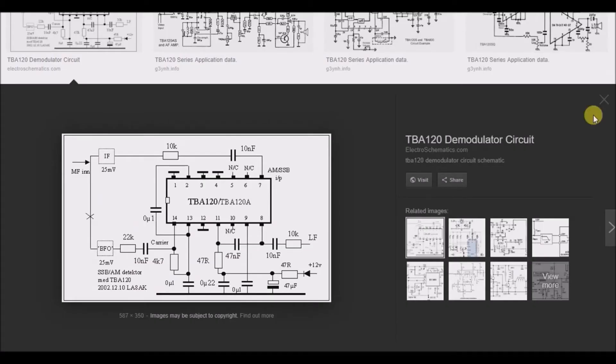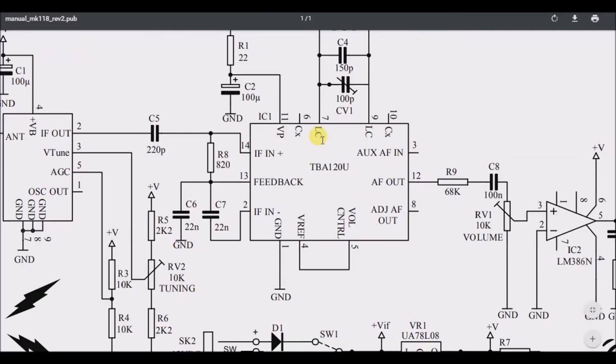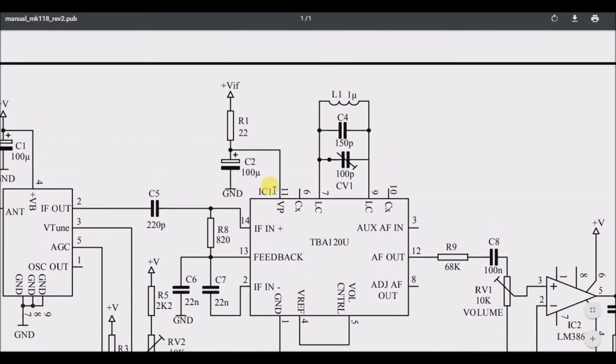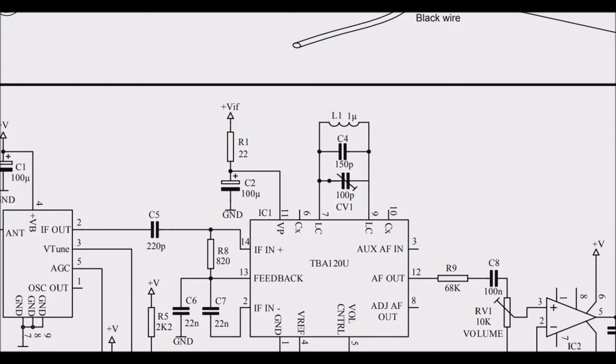Maybe I should go back and look up the TBA120. Looking at a Google Images result, it appears to be some kind of demodulator circuit with 14 pins — pin 14 going through a resistor and capacitor back to ground. Looking at the pin-outs for the TBA120U: IF IN, Auxiliary AF IN, Feedback, AF OUT, voltage reference, and voltage control. There are too many abbreviations to easily understand.